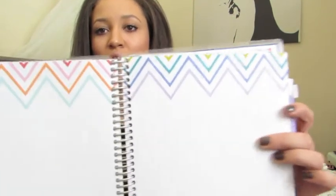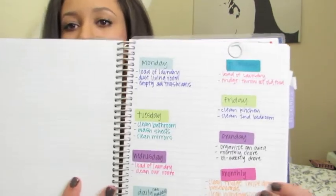After you get through the planner portion, it goes into the notes section. It has blank lined sheets and then completely blank decorated pages so you can do whatever you want. The only thing I've written in here so far is my cleaning list: I have Monday, Tuesday, Wednesday, Thursday, Friday, Sunday — a daily list, a monthly list, and a bi-weekly list. It doesn't happen every day — I'm not perfect — but it's a good guideline for Ryan and I to follow so we're not doing all the cleaning in one day.